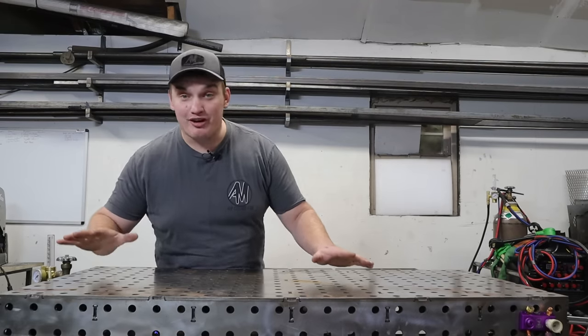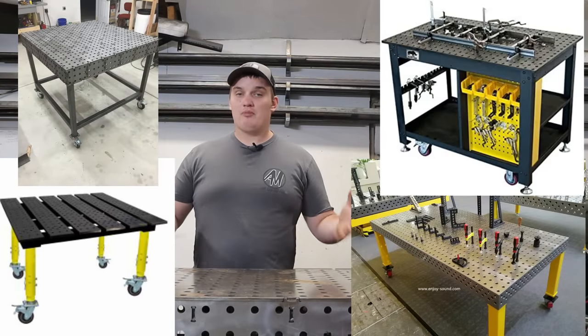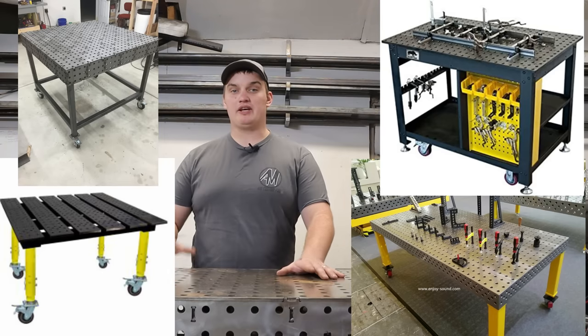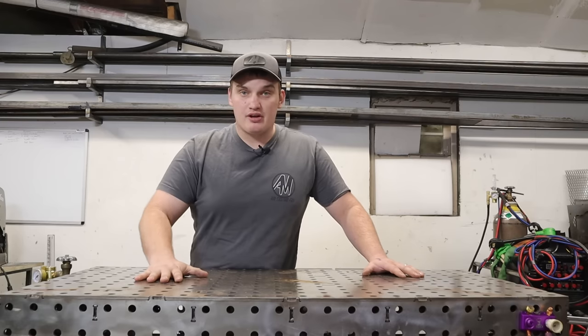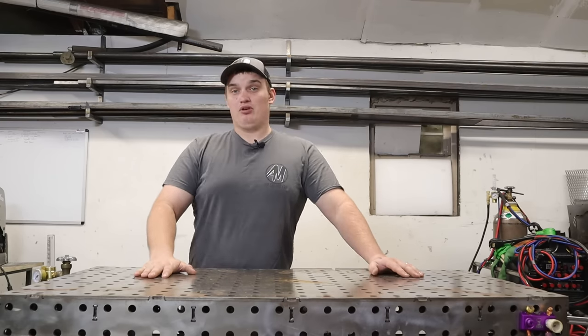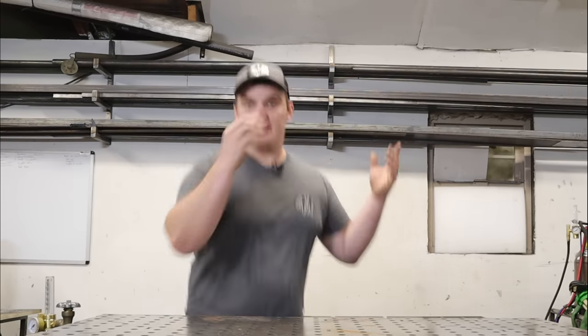There are already multiple companies out there that provide fixture tables serving all these purposes very well, but the problem is they're not very budget friendly for a beginner. This flat table I've been using for years was a thousand-dollar table, and for the beginner that's not very achievable. So that got me thinking — what would fulfill all four criteria, be DIY friendly, budget friendly, and accessible to the general public? That's when I had this idea.